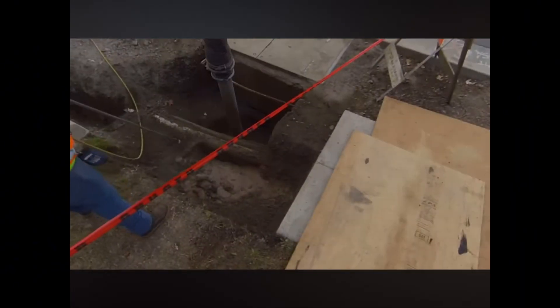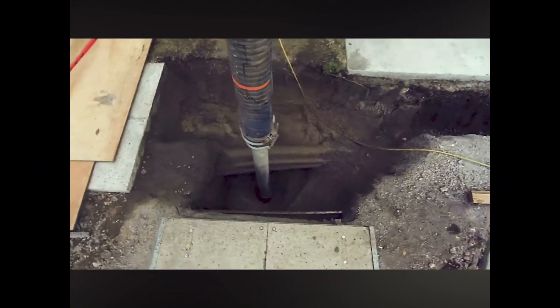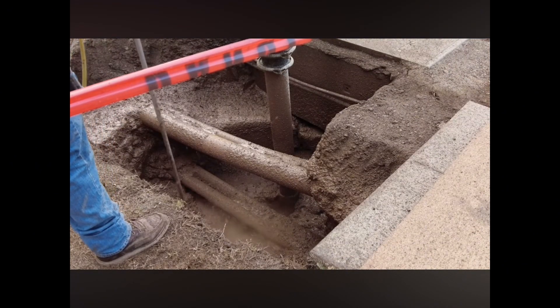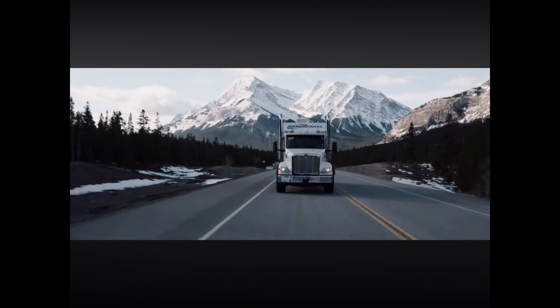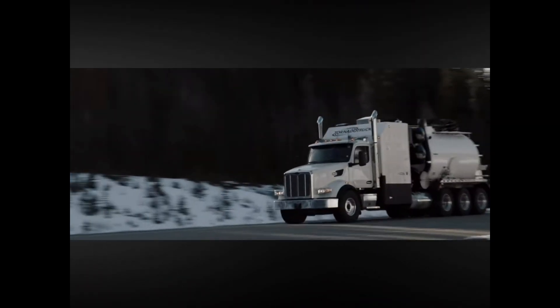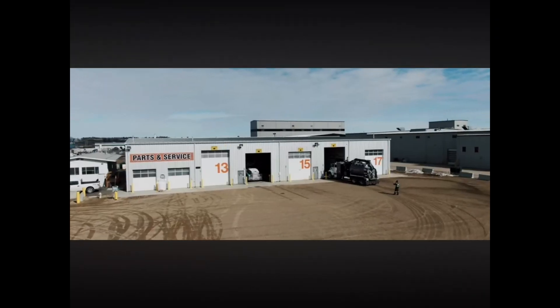Six years ago, Custom Truck recognized the increasing demand for hydro-excavation services as a young but growing market here in North America. With the increased number of utilities and infrastructure underground and the need to safely excavate around these utilities, we partnered with Tornado Global Hydrovacs.